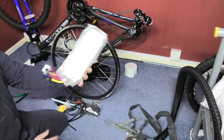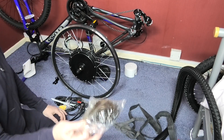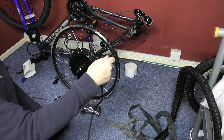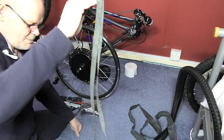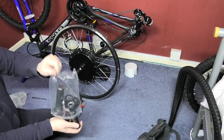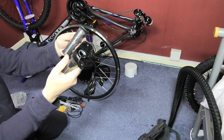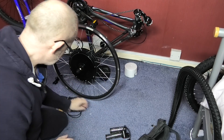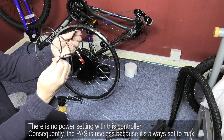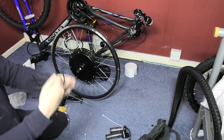In the kit you get the all-important 1500 watt controller, your gear cassette, some cable ties, rim tape, an inner tube, a tyre, and a throttle — a twist throttle — plus the matching left-hand grip side. You also get a pedal assist sensor which I'm not even going to fit because it's too much work and I don't need it anyway.